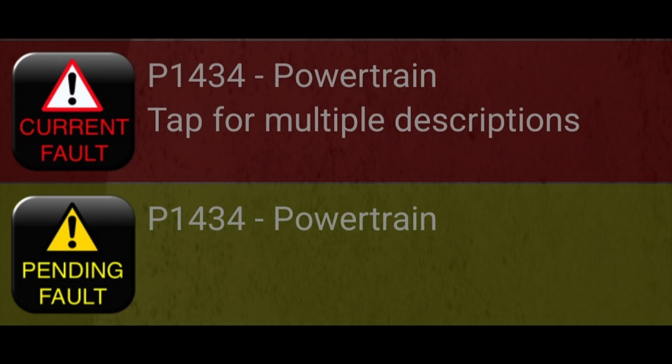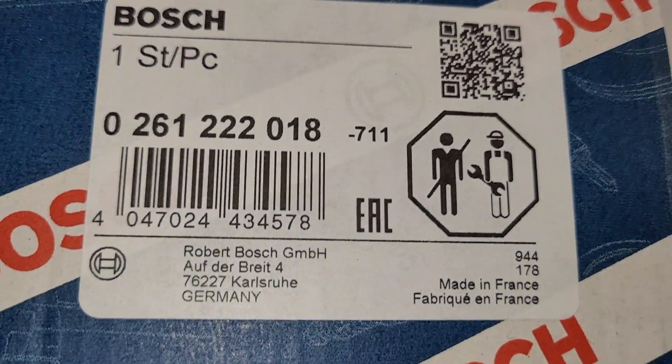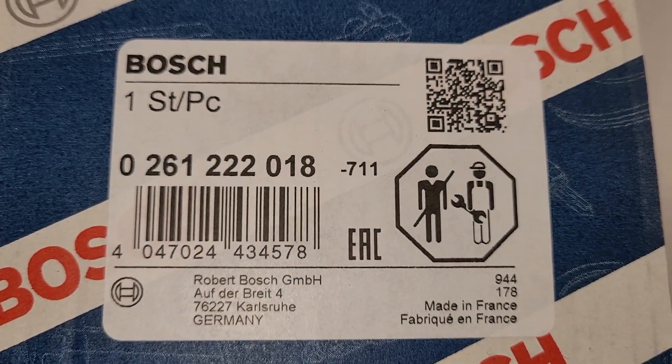It's not too tough to replace. I'm already down to the point where I've got it out of the car and I'm going to put the new one on. I'll show you quickly — this is the part I got, a Bosch unit from RockAuto.